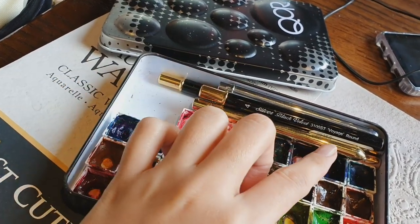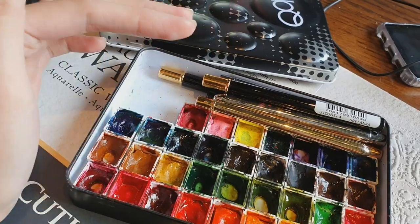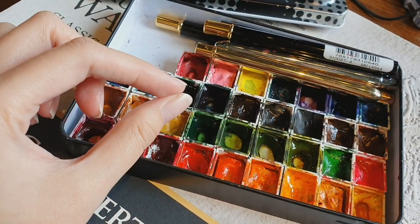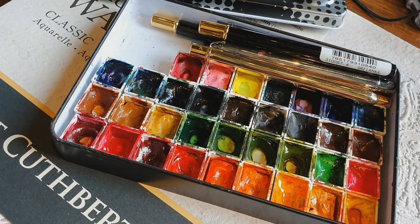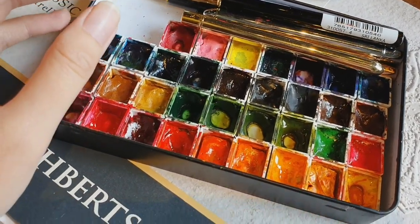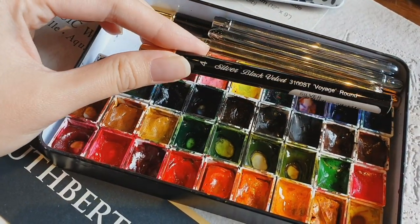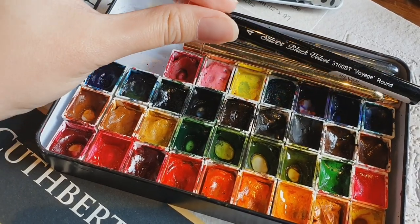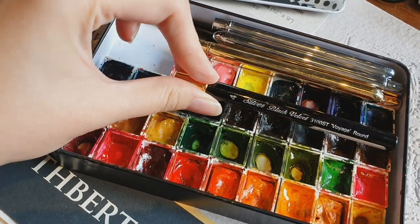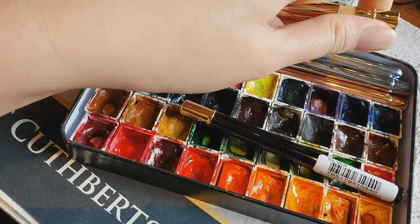Now let's go to the brushes. As you can see, I love travel brushes — whenever I paint outside I always use travel brushes because it's very bulky to bring a separate brush case for regular handle brushes, and I'm afraid my regular brushes might get damaged in a case. Right here I have my Black Velvet Voyage in size 4 and also size 6 — I use this a lot, it's one of my favorites.